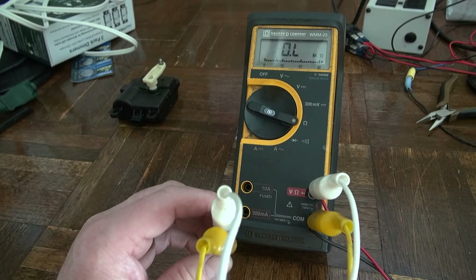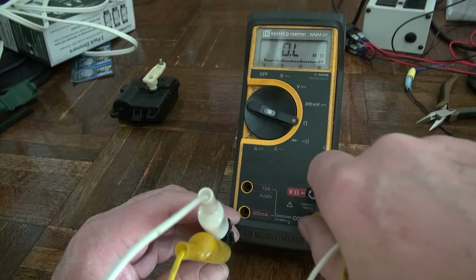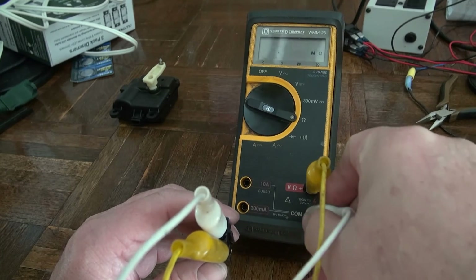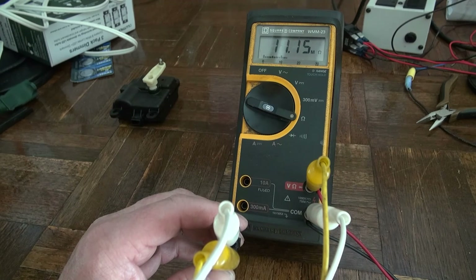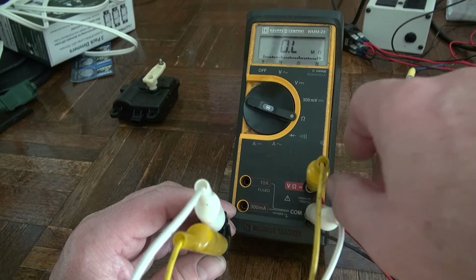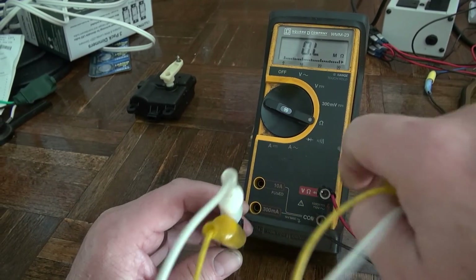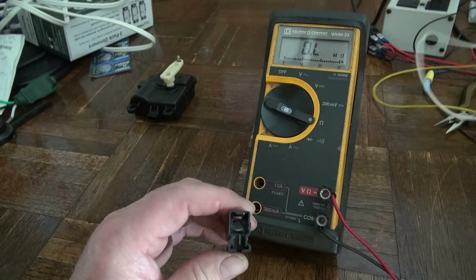So it's behaving like a normal capacitor would. I'm going to go ahead and replace it anyway because it might be failing under voltage. The part is about seventeen dollars, and that would rule out this issue. It's basically just two pins — just a capacitor.